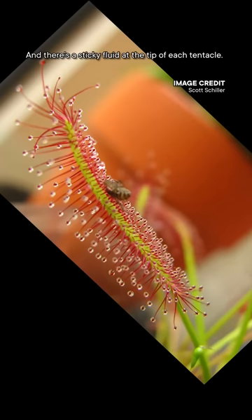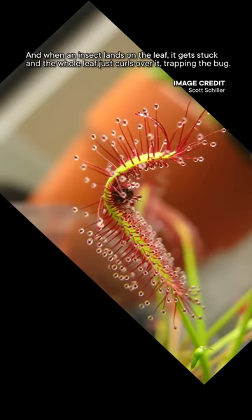But understanding how this works, and using some modern engineering, we can create even better machines. For example, the carnivorous cape sundew plant has tentacles on their leaves. There's a sticky fluid at the tip of each tentacle, and when an insect lands on the leaf, it gets stuck, and the whole leaf just sort of curls over it, trapping the bug.